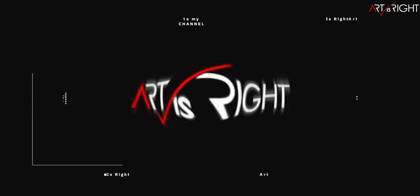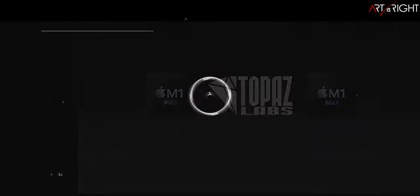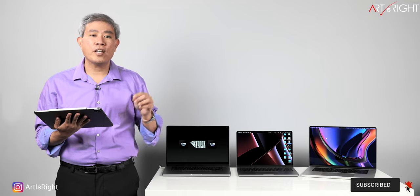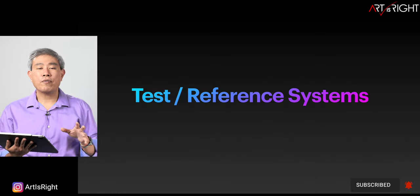Before we start, subscribe if you're new and hit the bell icon so you'll be notified every time I upload cool new videos like this. As usual, this session will be information rich — I'll leave timestamps in the description below. Feel free to pause the video so you can see the results longer. Let's look at our test and reference systems.